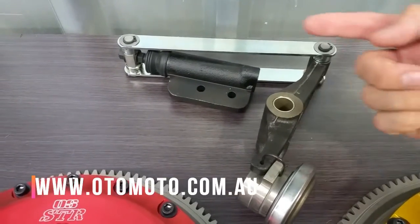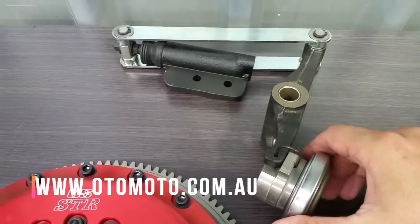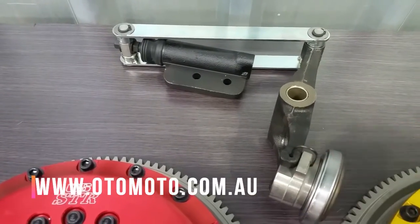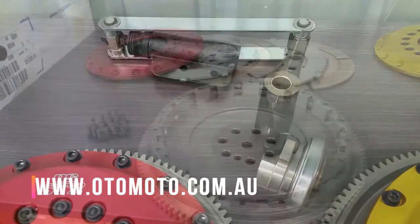By facing it the other way, the fork pivots in the opposite direction so you can use the push type clutch. OS Giken can also use a smaller diameter bearing, which increases leverage on the diaphragm and gives a better feel.